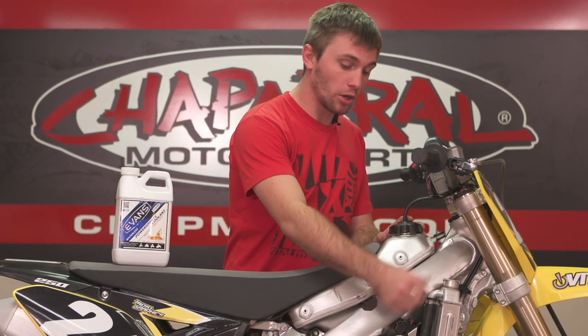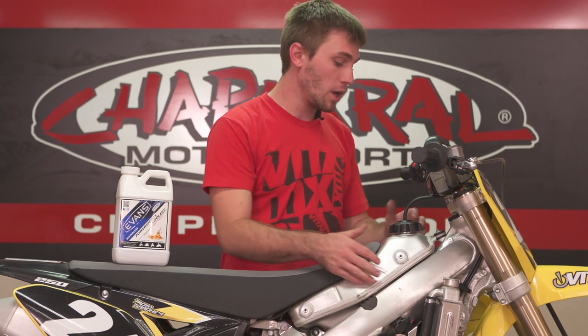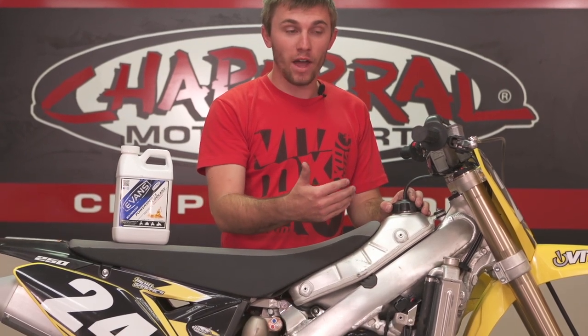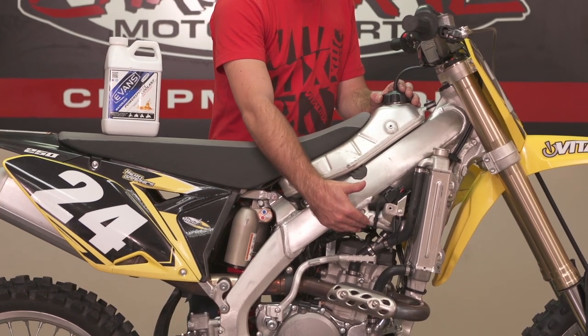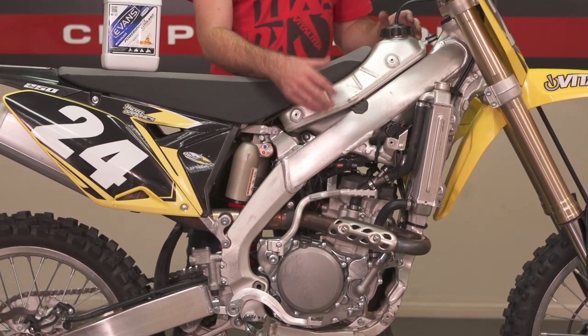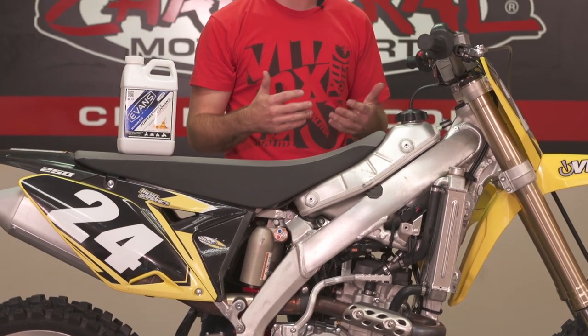Now that we have our radiator hoses secured, we're ready to fill the bike with coolant. We're going to use the same coolant as before, but if you're switching coolants — mostly if you're going from a water-based to a non-water-based coolant — you'll want to flush the system using compressed air rather than water. Use a rubber-tip air nozzle to seal the top of the radiator, take the hoses off, and blow air through the system to get all the coolant out. Do this on both sides and for every part of the cooling system — including the engine's water jackets — to ensure the entire system is clear before filling the bike again.